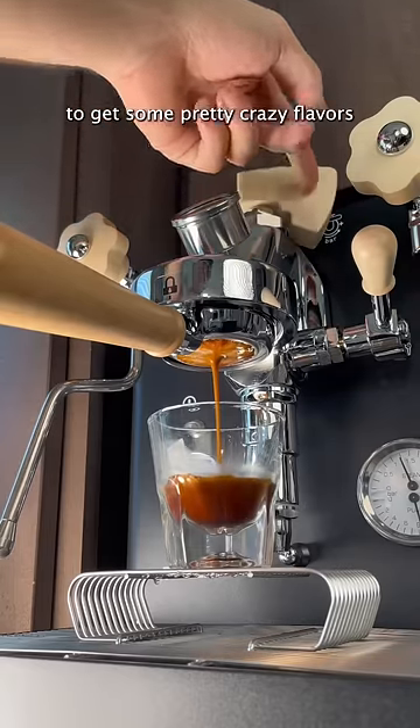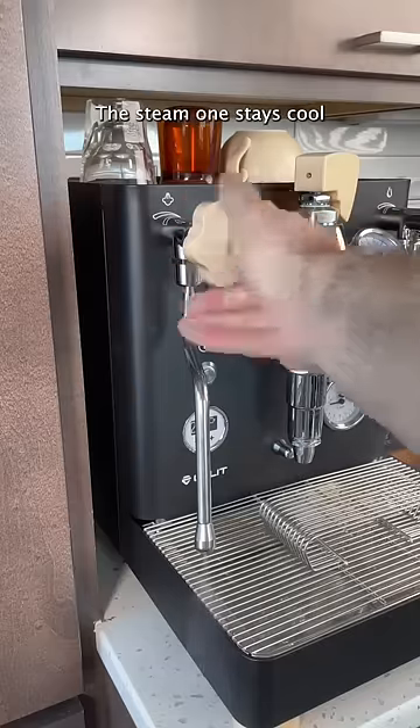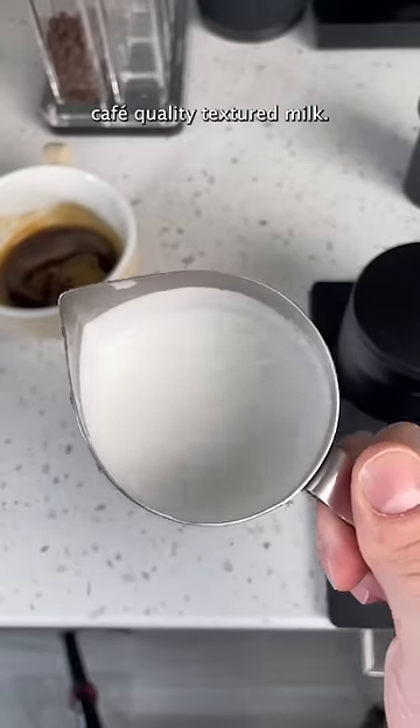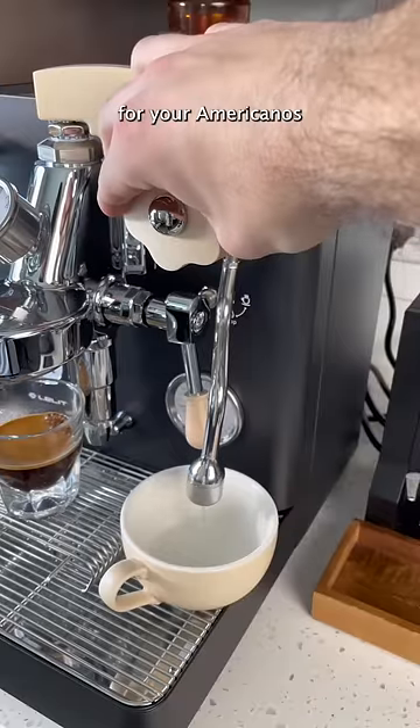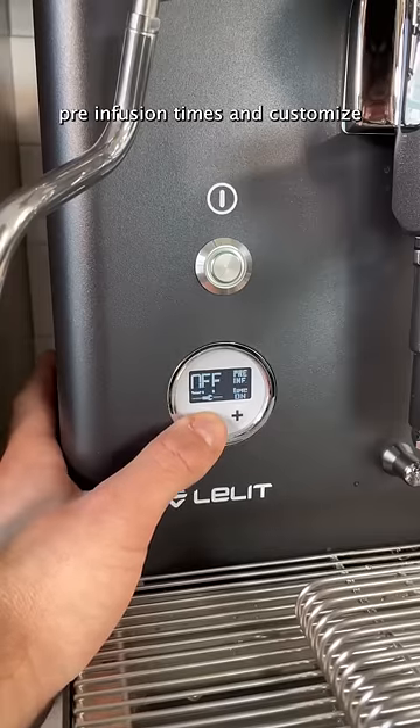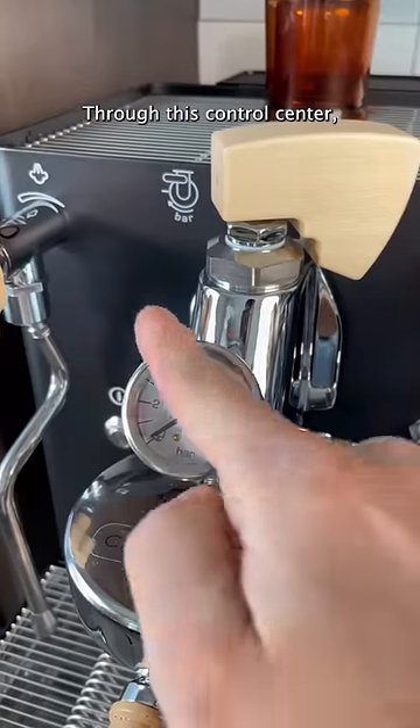This allows me to get some pretty crazy flavors out of my espresso. The steam wand stays cool while you're steaming your milk, so you don't have to worry about burning your hands, and it gives you cafe-quality textured milk. You can easily get hot water for your Americanos, and you can set automated flow profiles, pre-infusion times, and customize your boiler temperature through this control center.